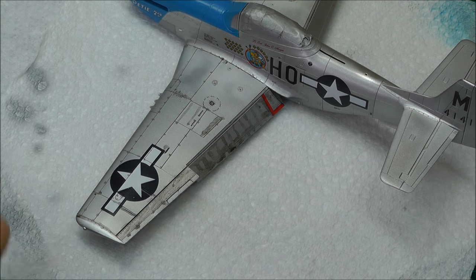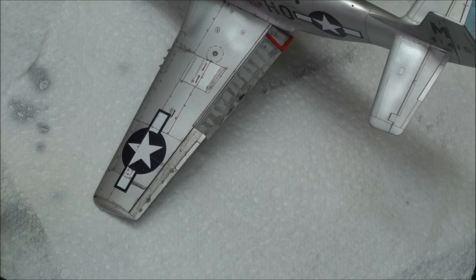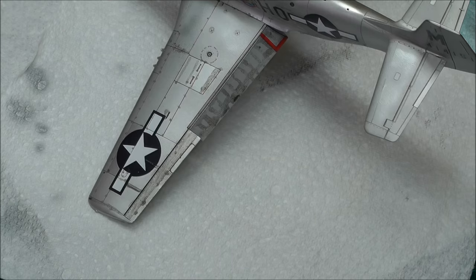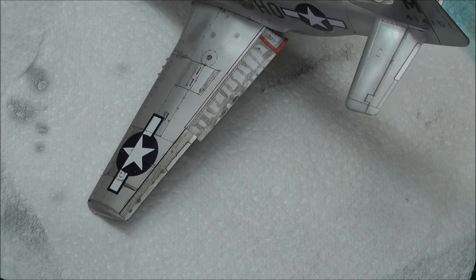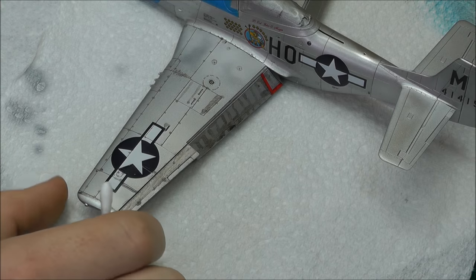As you can see I've just gone round and done a nice pin wash. One thing I forgot to mention is when it comes to rivets — don't worry about it, just paint over them like you would anywhere. We're going to clean this all up and make it look nice and tidy while giving it that weathering look.